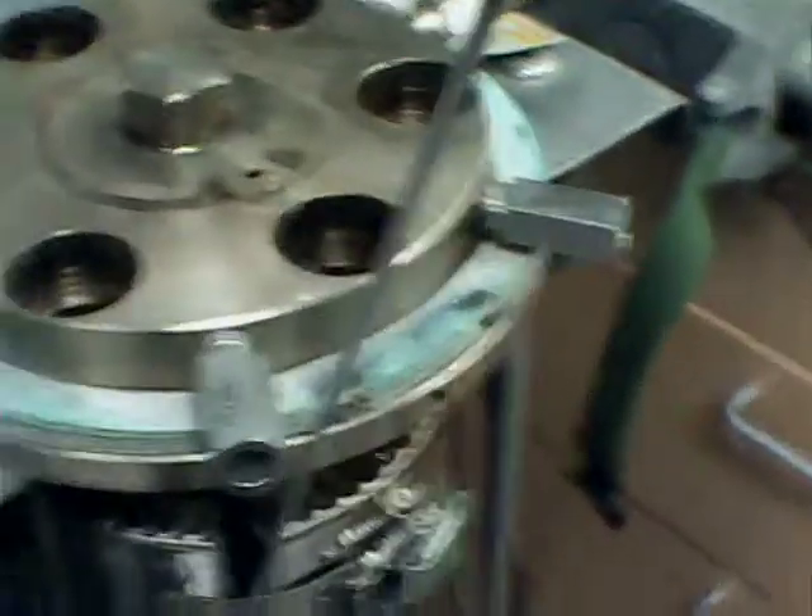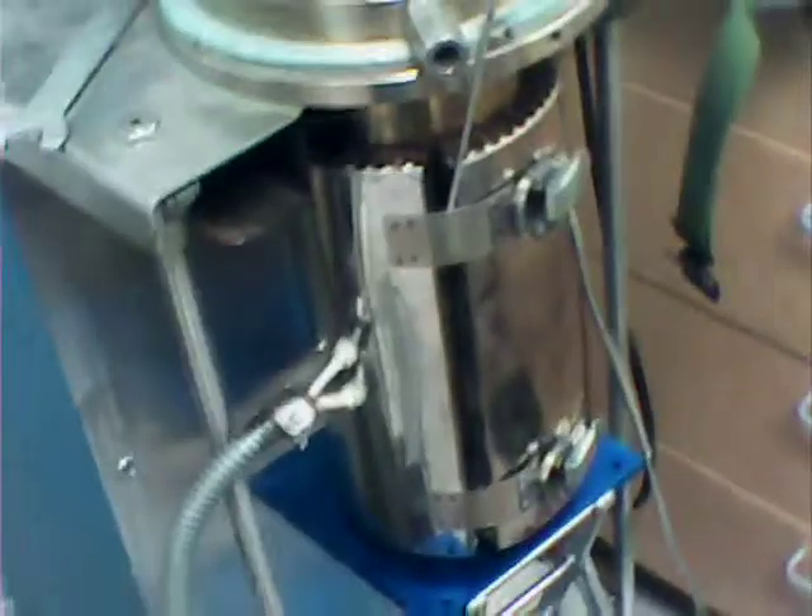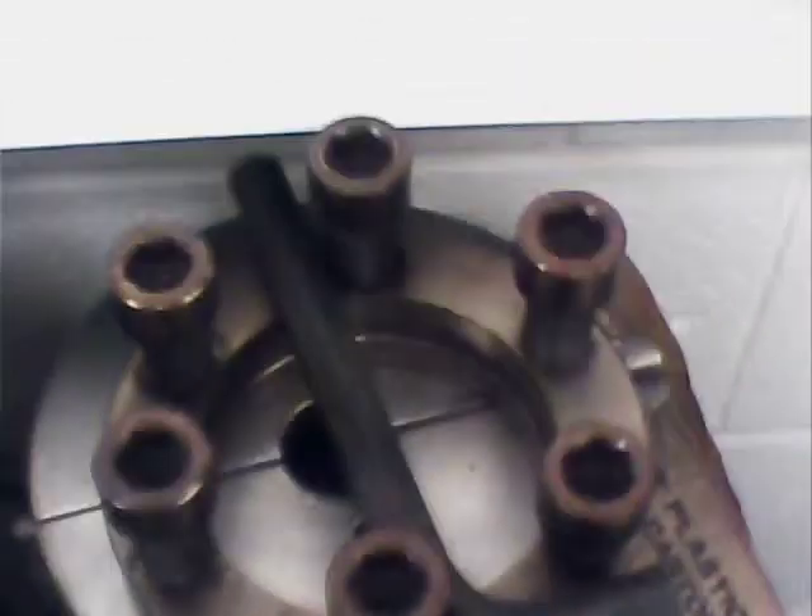We're heating it up right now and we're probably going to try to go to 400 degrees, just to test out the system. Then we close it up and put it under pressure — we'll probably go up to 40 atmospheres, that'd be about 600 psi gauge. We'll check all of our system and make sure everything's sealed.